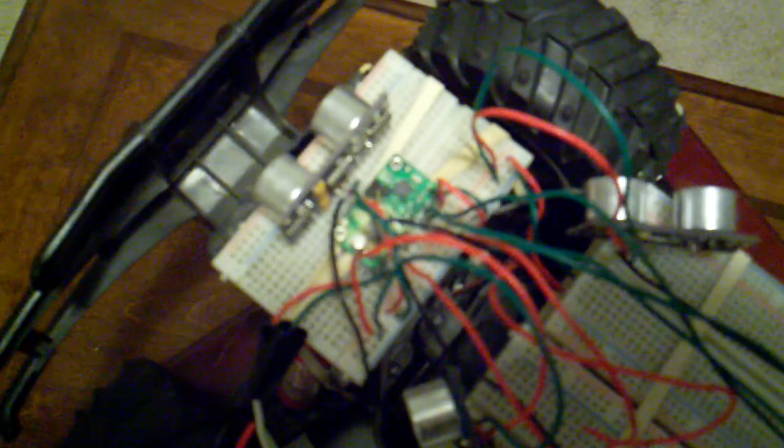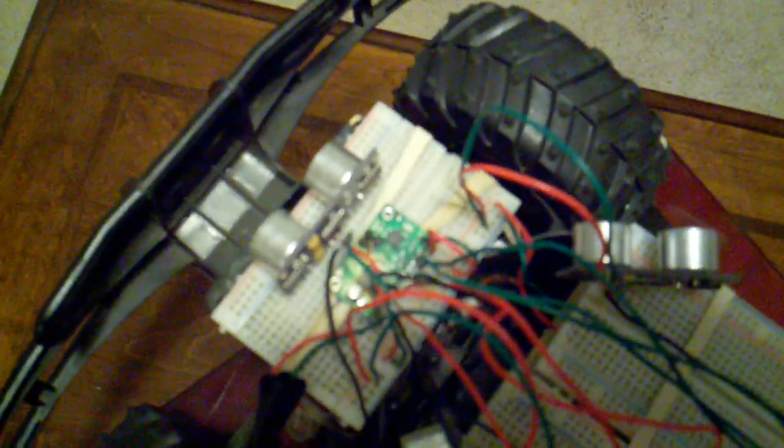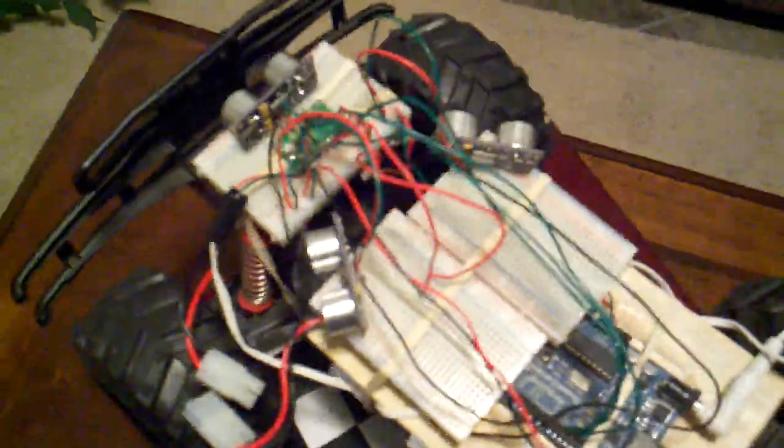Right there is the motor controller. This is the Pololu Qik 2S9V1, and it's a really good motor controller. It has 1 amp standard and 3 amp max output, so it's plenty enough to run the rear motor and also the front turn motor.